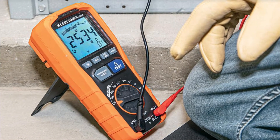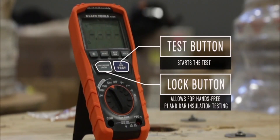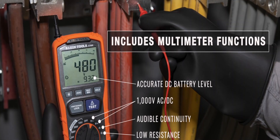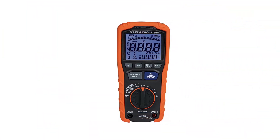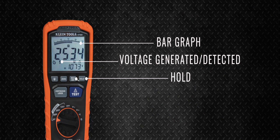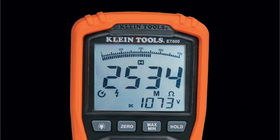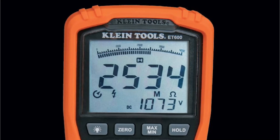We are putting the Klein Tools ET600 multimeter in first position since it is the most popular option on our list. And rightfully so, as this is a multimeter, meaning it will offer you measurement results for many other types of testing apart from insulation resistance. This device is capable of testing insulation resistance up to 4,000 megaohms at various voltage levels such as 120, 250, 500, and 1000 volts. The Klein Tools ET600 multimeter has dedicated test and lock buttons so that the insulation testing process is easier than ever.